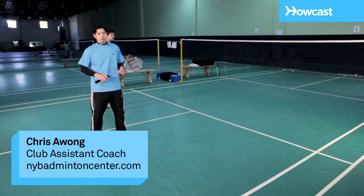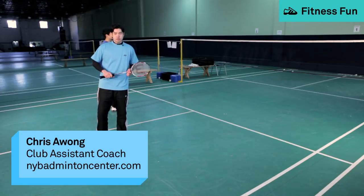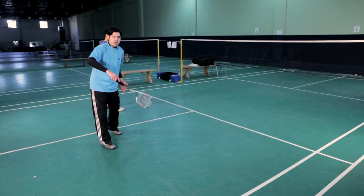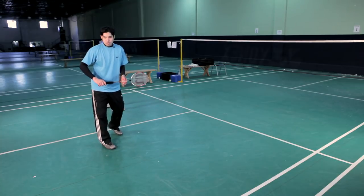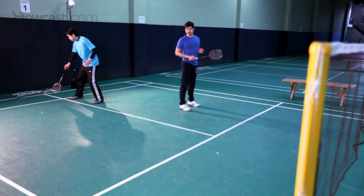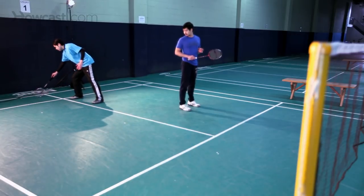I'd like to say a couple words about doubles formation and the doubles court. When you are serving in doubles, you can essentially serve the entire width of the court — the entire 20 feet wide — but you can only serve to the first service line, which is this line over here. If you serve past this line, for example in this area, this is considered out in doubles.